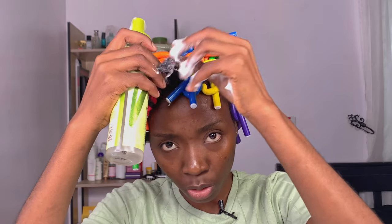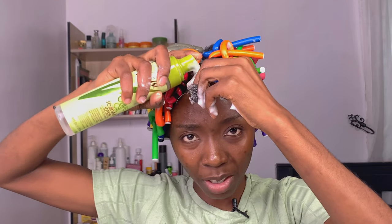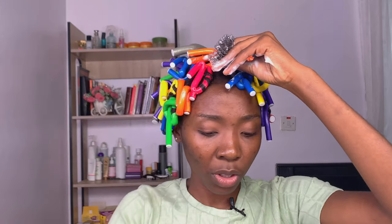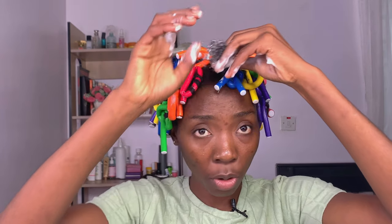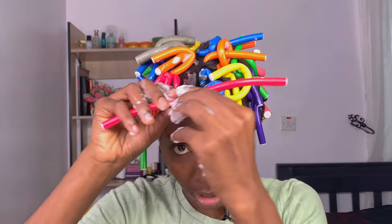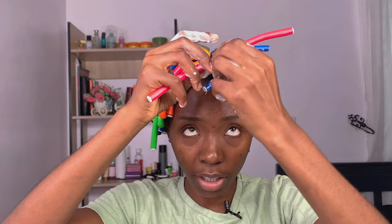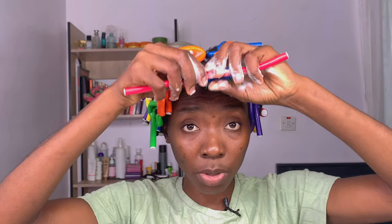I want it to just fall on my face. I know it might not really fall as much since my hair isn't as long — I'm going to put Ahando in the description box for you guys to see where I got my inspiration from. My hair is not as long as hers, but I think I've been able to pull something off here. This is the last piece, guys — I did it!